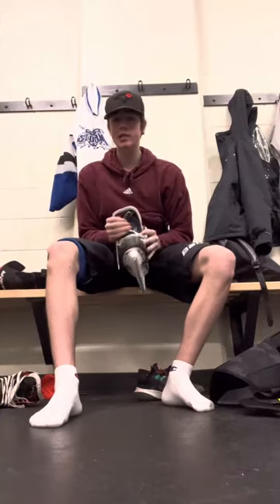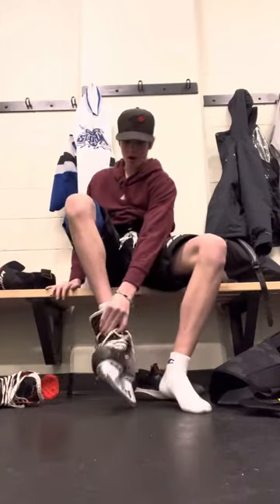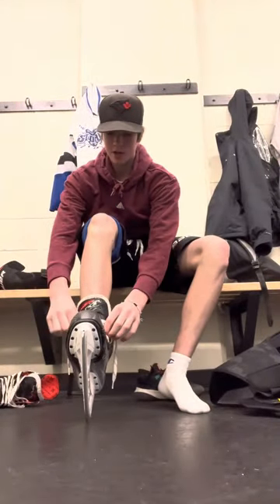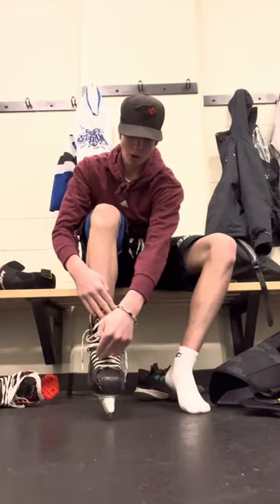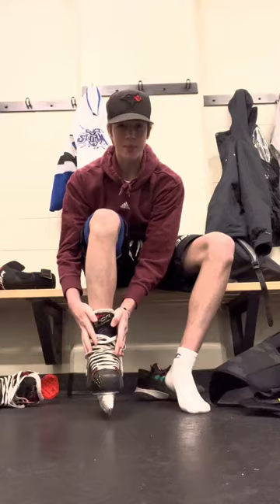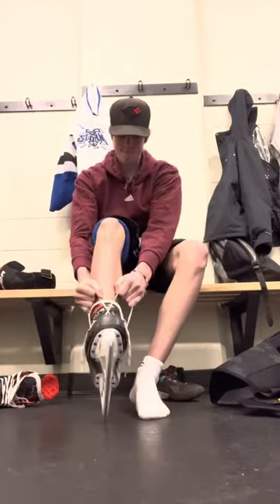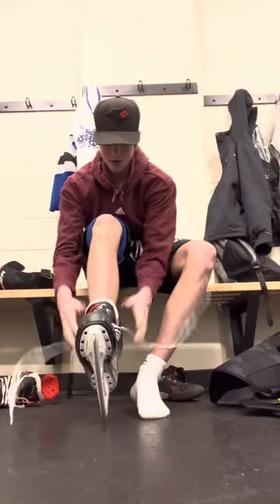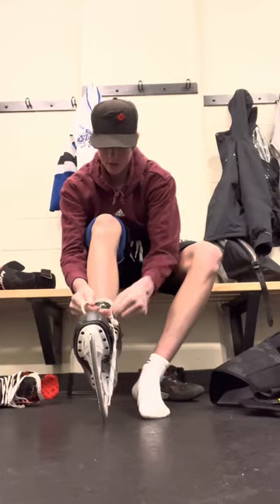Now take your skates — this one is for the right foot — put it on like that. You want to make sure that when you tie them, tie them tight from the lower part up to halfway through, and then leave them a bit loose around the top, like so.